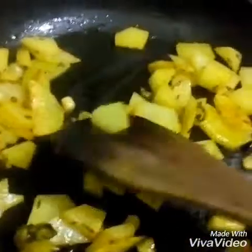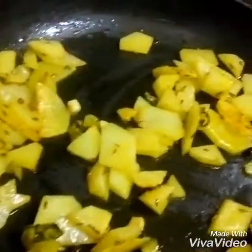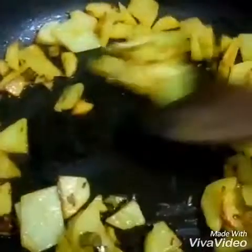Now I am adding spinach leaf in it. Now I am going to cover it and let it cook again.